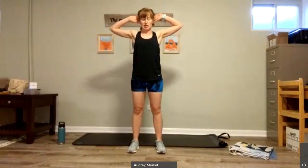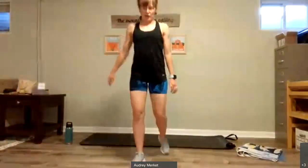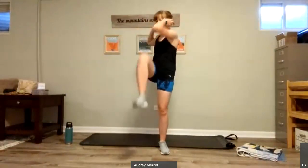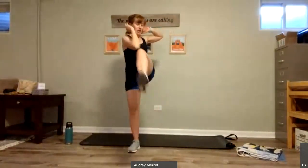We're going to add the standing bicycle in between our squats. Squat with the standing bicycle — squat, knee to elbow. Squat, knee to elbow. Squat and knee to elbow. A couple more here, and that chest raise. One more each side.